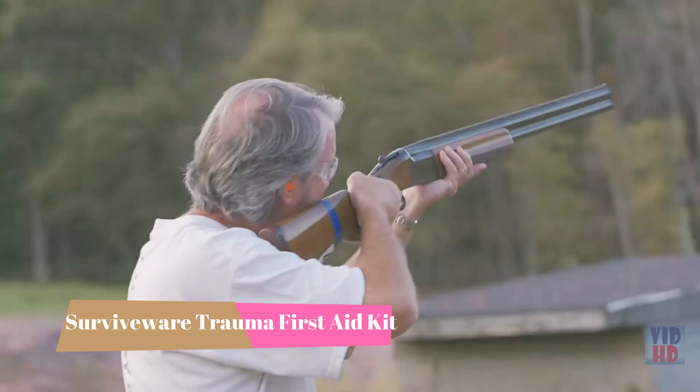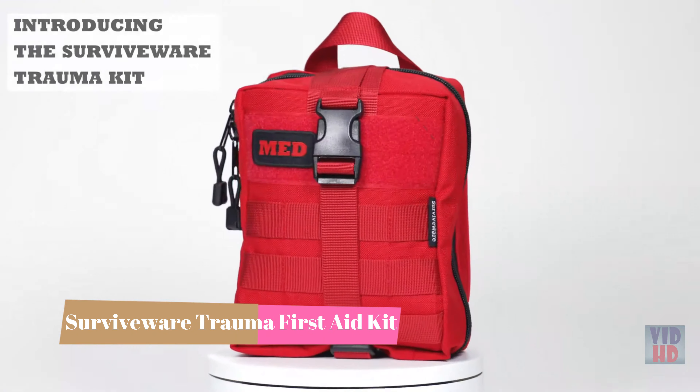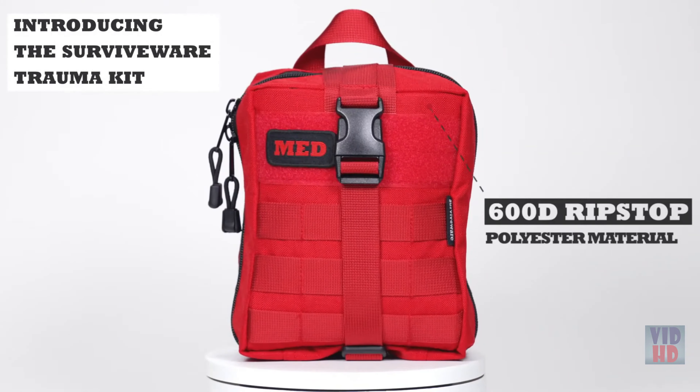There's nothing like father and son spending time together on the shooting range. Accidents happen in a flash, so you need to be prepared. Introducing the SurviveWare Trauma Kit.